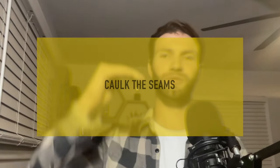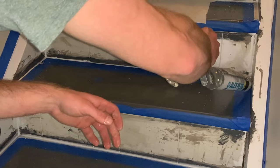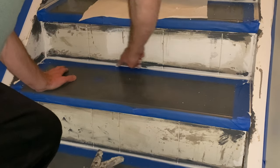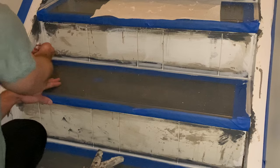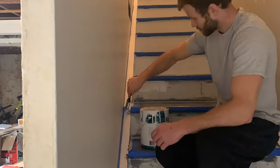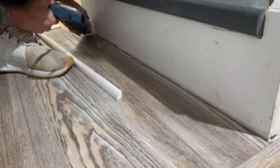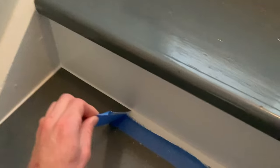Next, caulk where the risers intersect with the treads and also at the intersections of the treads and the stringers. Mask everything off with tape and apply an even bead of caulk. Then go back and paint everything to your desired color — I went with ultra pure white semi-gloss for the stringers and risers. At this point, all that's left are finishing touches like installing LVP flooring, adding some trim at the new riser and LVP flooring, and removing the painter's tape to reveal the final result.